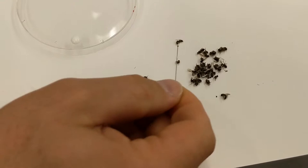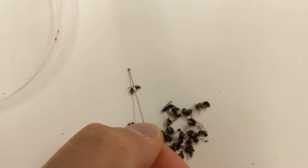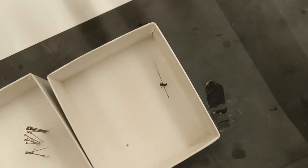Now I'm going to find a bee that's laying on its left hand side and I'm going to glue it. Holding the tip of the pin on the table, I'm just going to press the glue onto the side — the middle of the bee — and then I'm going to take the specimen and pin it on a high angle into the little box.